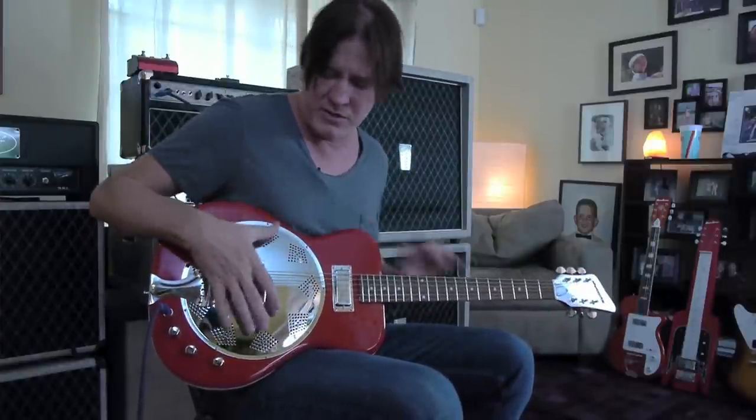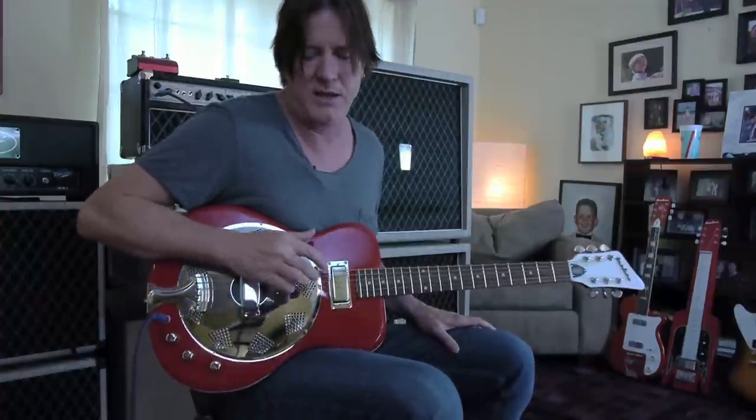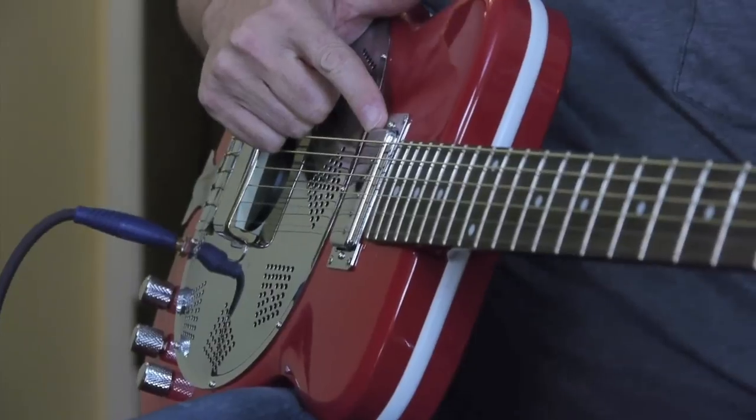It's a really, really cool guitar. It's made of mahogany — it's a completely chambered body. It's got a resonator cone with a piezo pickup and a New York mini humbucker in the neck.